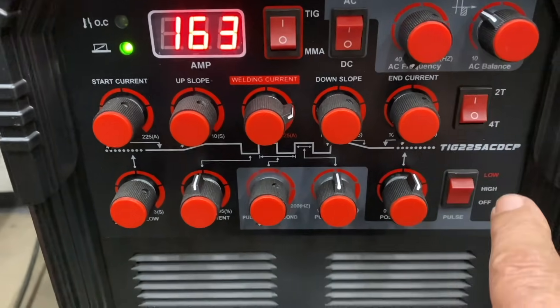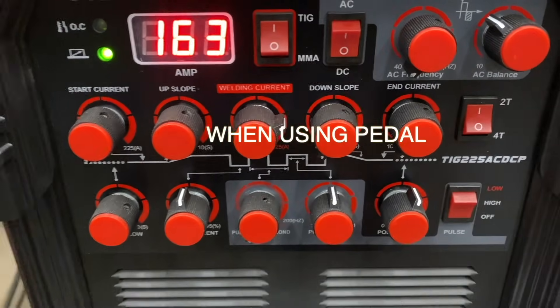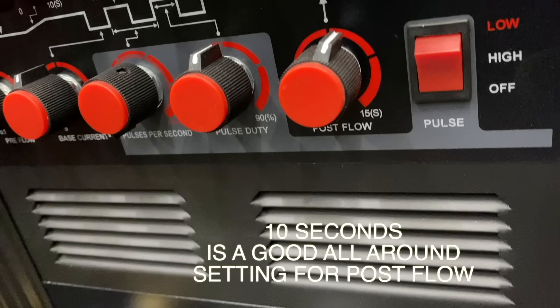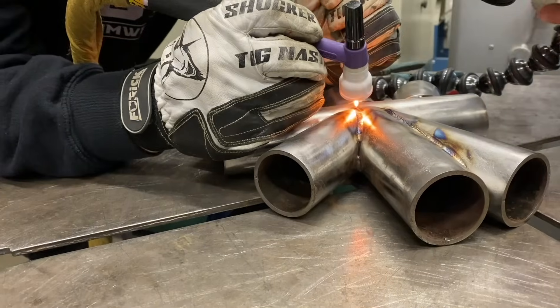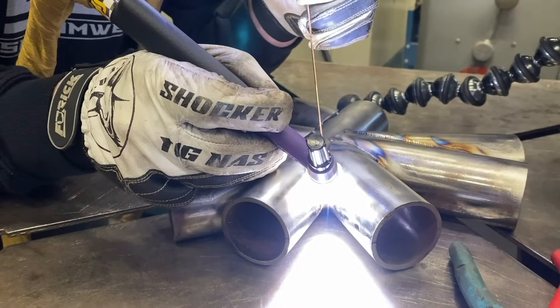The last knob on this line is the 2T/4T selection, and you want 2T when you've got the foot pedal hooked up. Ten seconds is a pretty good all-around setting for post flow — that depends on the type of metal you're welding and the size of electrode and amperage you're using. Post flow is how long the argon continues to flow after you terminate the arc.